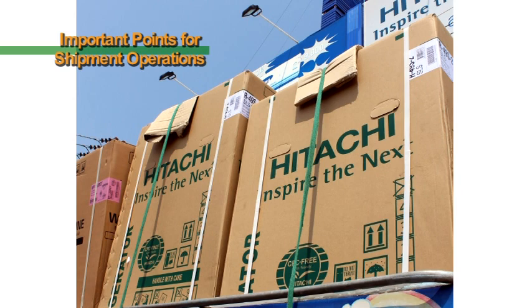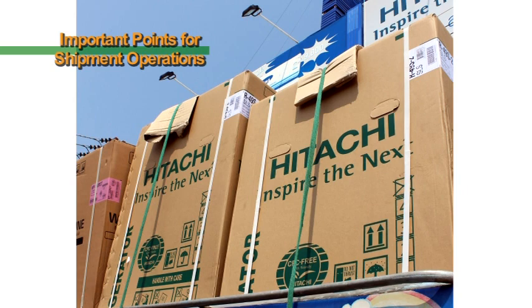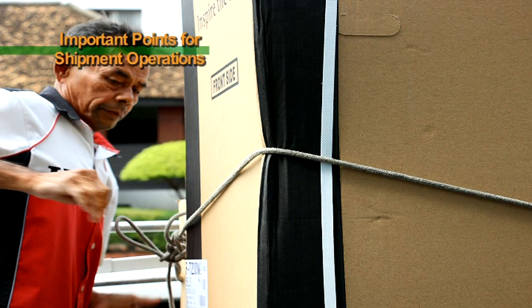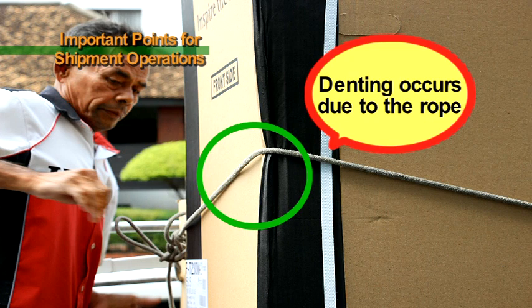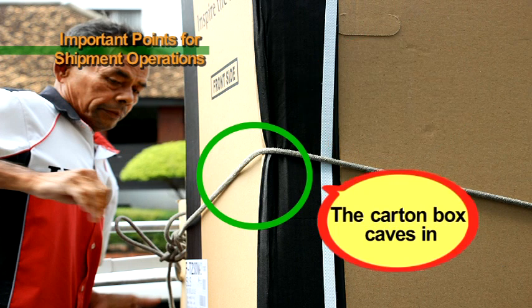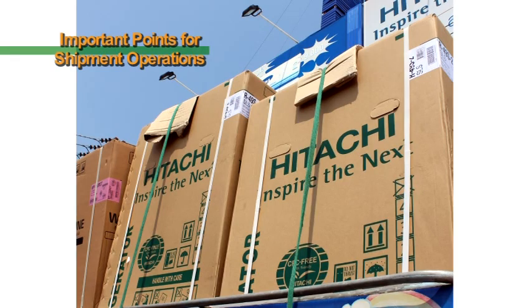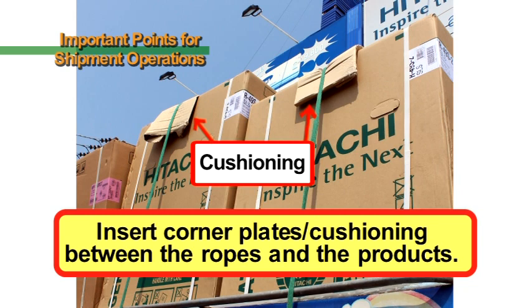When securing products using ropes, insert corner plates or cushioning between the ropes and the products. If you directly secure products with ropes, not only will the carton box cave in, it can also cause denting. Be sure to insert corner plates or cushioning in the corners so that the carton boxes do not become warped. When placing products onto gate panels for transportation, the sides of the products must be secured with ropes, so be sure to insert corner plates or cushioning in these instances as well.